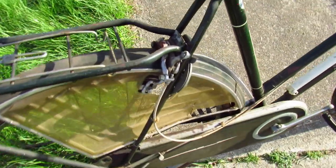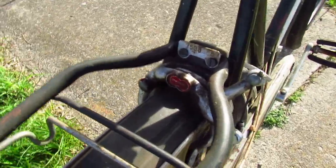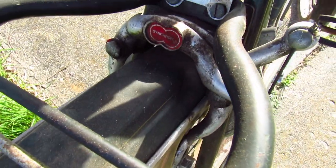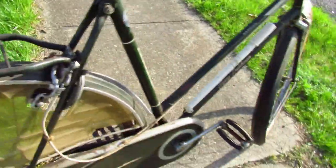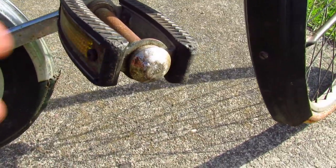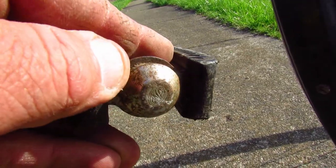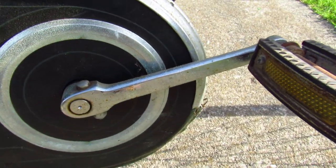The brakes are these sort of dual-fulcrum, synchron-type — see how that works. Those are kind of neat; I've seen those before. Pedals — nothing special, they do the job. And the cranks are just Cotard cranks.